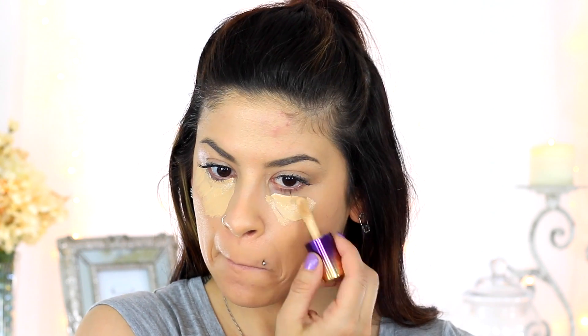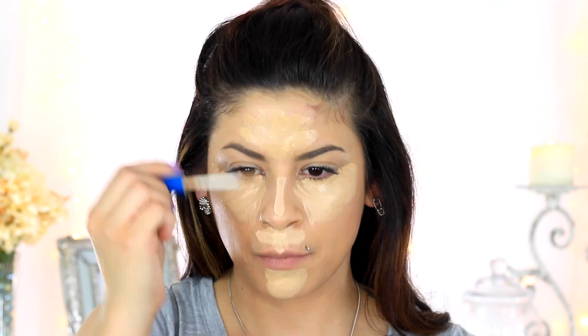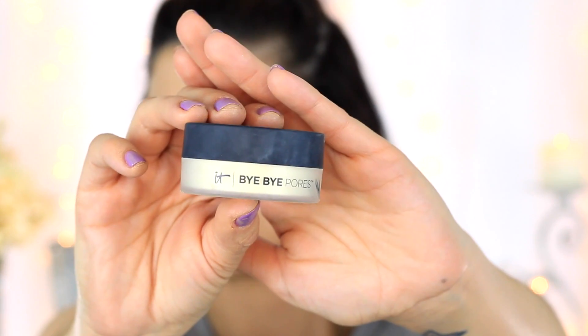Now taking the Tarte Rainforest of the Sea Concealer, I'm just going to be placing this under my eye area. This is pretty close to my skin tone because I'm using this more so to conceal any blemishes and redness. Then I'm going to be going in with the Maybelline Better Skin Concealer, which is a couple of shades lighter to highlight the face. Then going in with the beauty blender I'm just going to be blending this out. Now going in with my IT Cosmetics Bye Bye Pores Satin Powder, I'm dipping the beauty blender in the product and placing it wherever I placed the concealer to set everything in place.